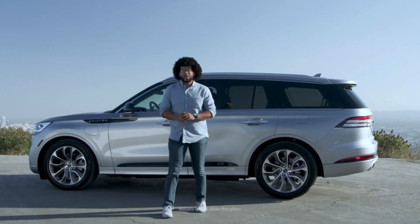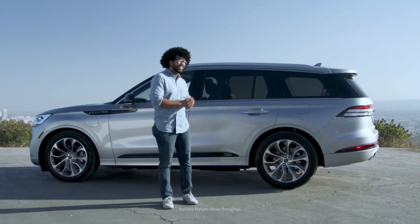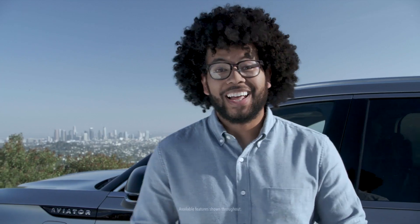Hey everyone, so today we have the 2020 Lincoln Aviator Grand Touring. Let's check this thing out.